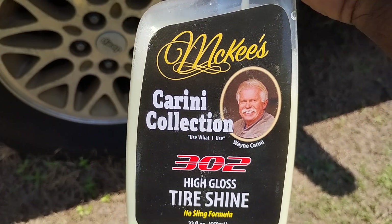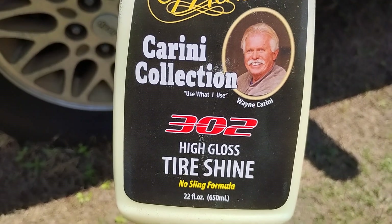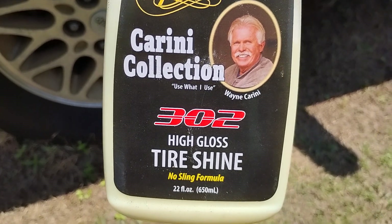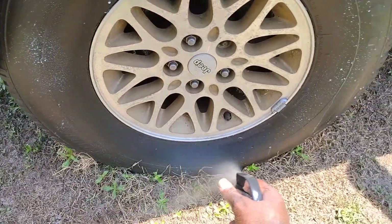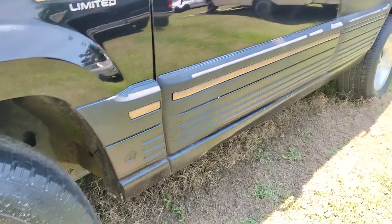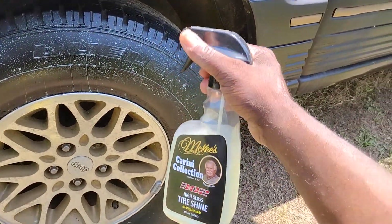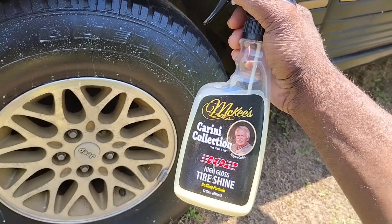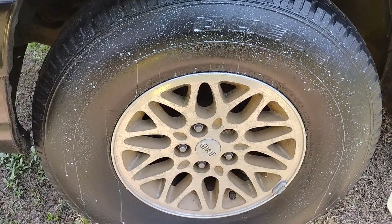The Mackie's Carny Collection 302 High-Gloss Tasha no-slave formula — the reason why it's no-slave formula is because it's like a water-based dressing that gives a very very nice sand tire finish.